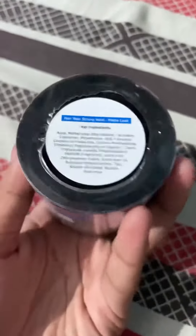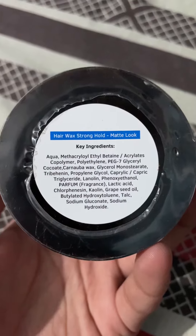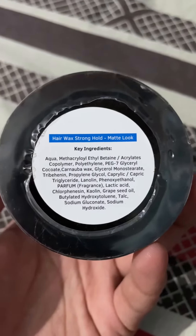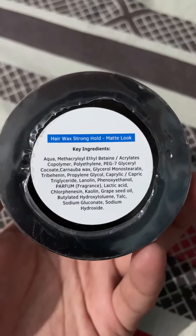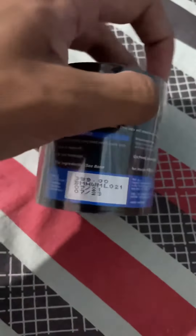The ingredients are listed below. There's aqua, which is water, glycerol for lubrication, carnauba wax — also called Brazilian wax — and fragrance, which I'm a bit concerned about. Overall, it doesn't have too many harmful ingredients, which is great.